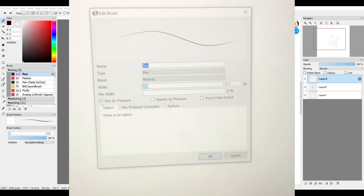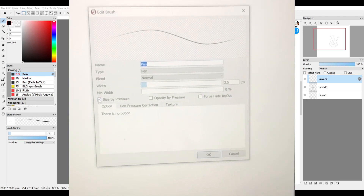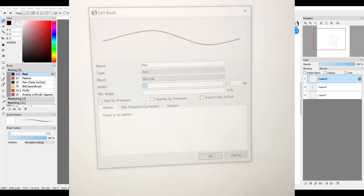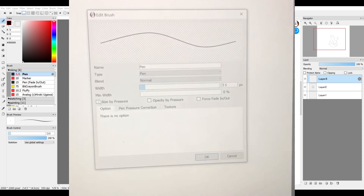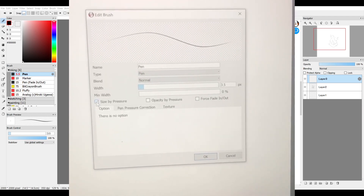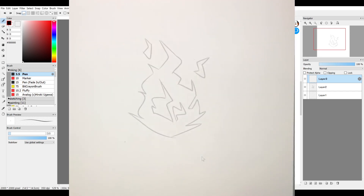The setting is 'Size by Pressure' — if this is untoggled it will be an even width no matter how hard you press, but I like to keep the tapered setting on. It makes drawings with organic shapes a little bit more dynamic.